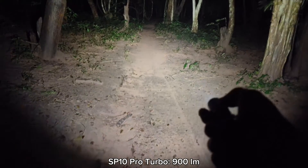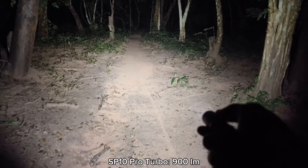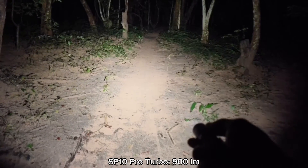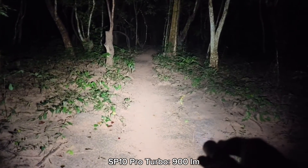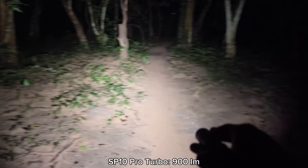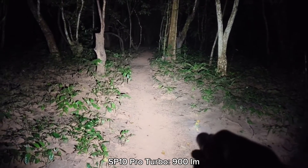Let me show you the turbo mode here. It is very bright, and the Anduril UI makes this flashlight very good because you can set the temperature limit of your flashlight. It's a small flashlight but very powerful — I really love this one.